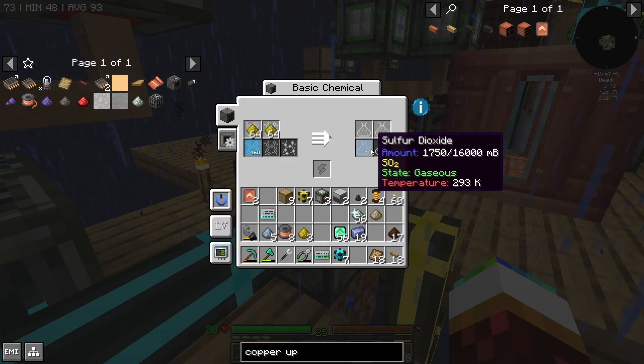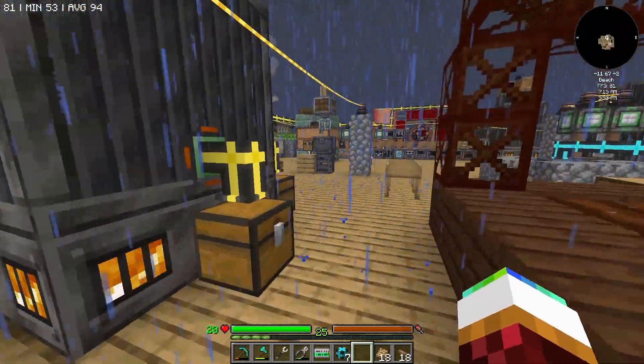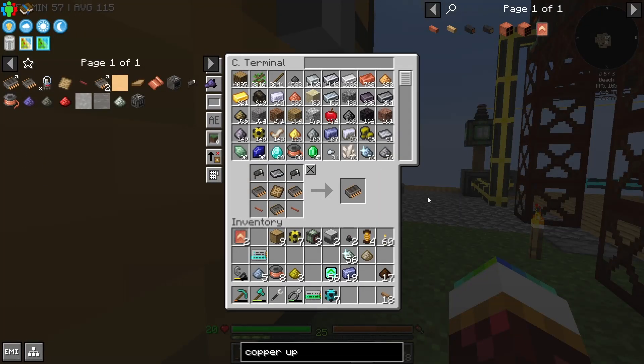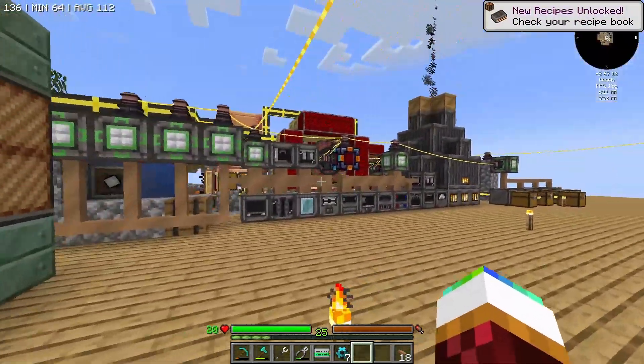That was my fault. Well at least we fixed it. And of course it's raining. Our first — hopefully more than one — we're just missing the second circuit. This leads us on to so much goodness because once we get into an ME system...